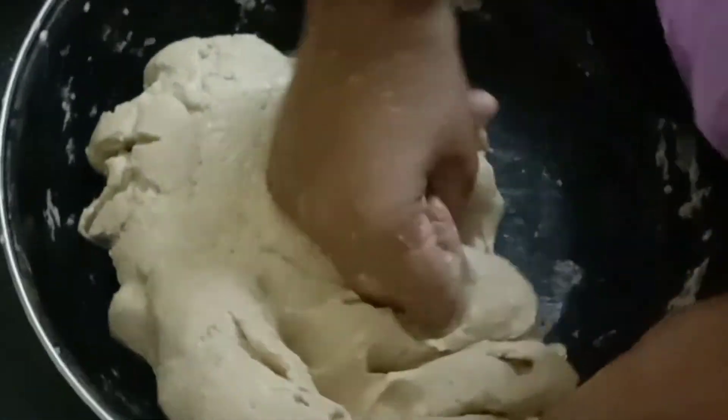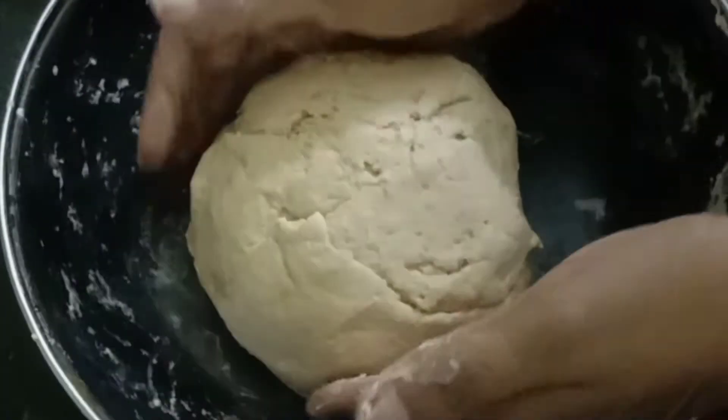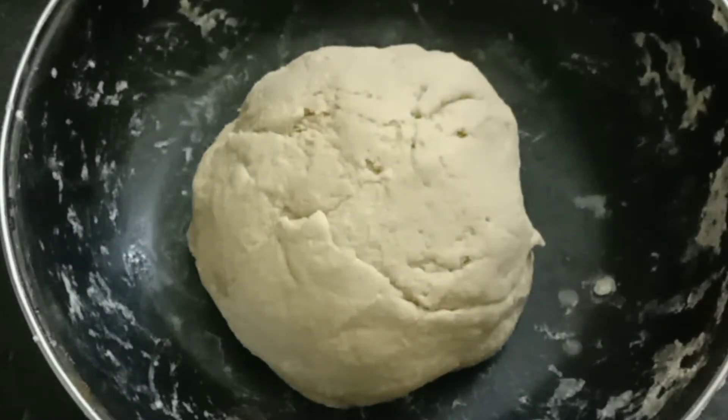Finally we need to get this kind of smooth consistency. The dough is ready to make chapatis. Now we have to cover it and keep it aside for 20 minutes.